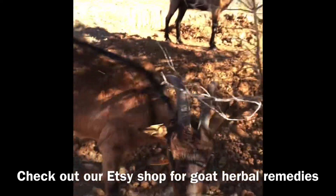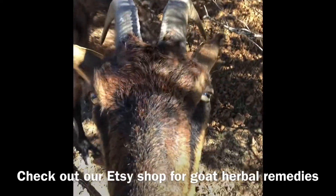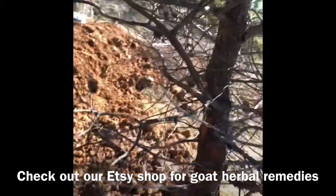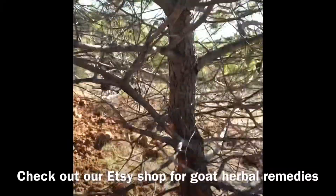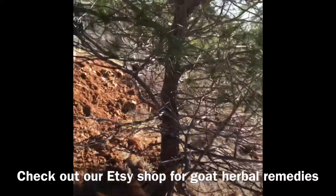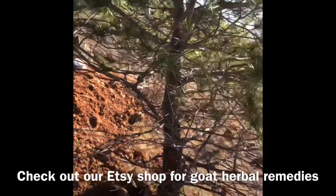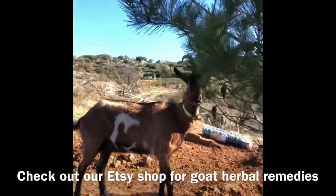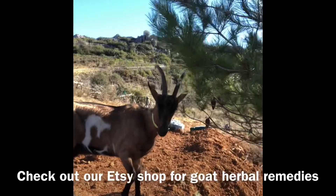Shelby will tell you it's delicious, isn't it Shelby? They've been going at this one quite a bit, so I'm going to save this tree. I'm going to pile up the straw around it and it'll discourage them from eating it. And here's Dudu — she's eating the pine needles.